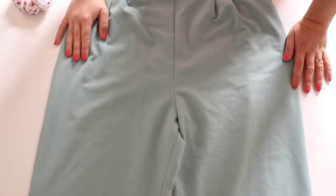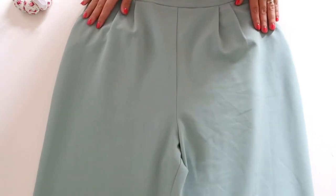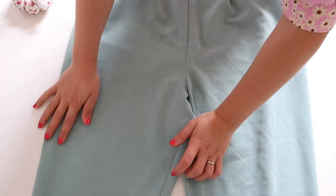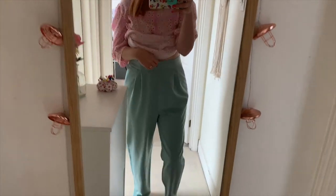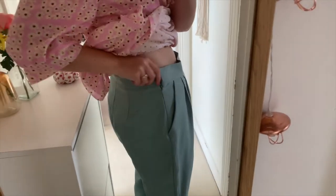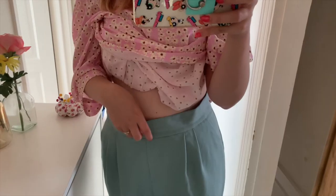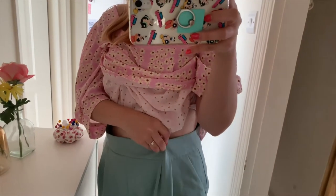First thing we need to do is try them on so we can start to pin if there's anything we need to take in at the waist, then measure how long we need them and work out seam allowance. Here are the trousers — you can see they're a bit big for me. The only issue is it's got a side zip, which complicates things because I don't want to be taking the zip out and putting it back in. So what I might do is add a little pleat here.